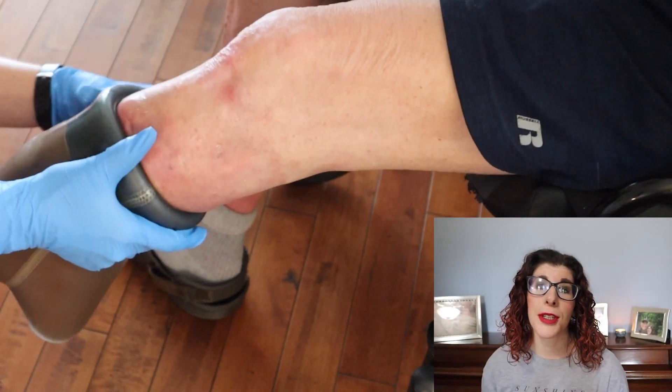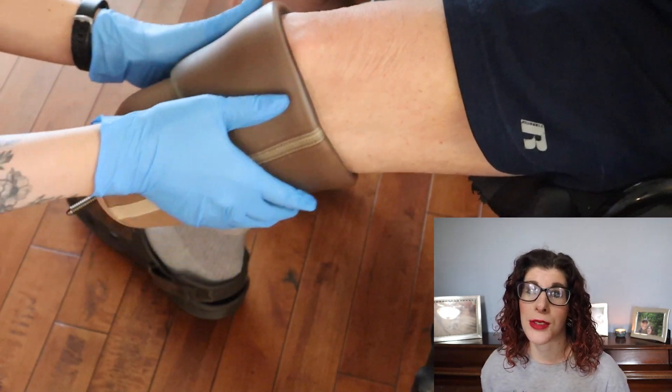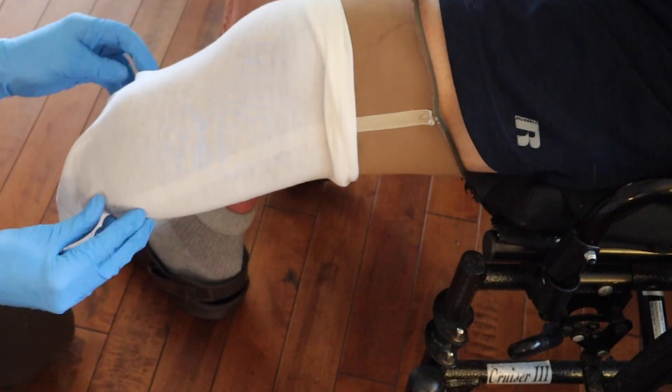So the liner goes on first — we're just casting over his existing liner — and then the casting sock goes over that. I'm locking his chair down so I don't push him back while I'm doing all this.